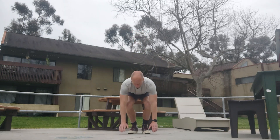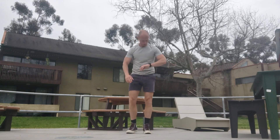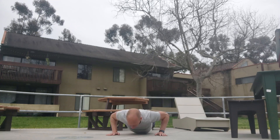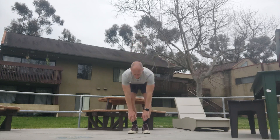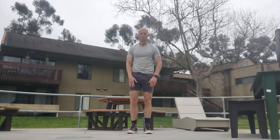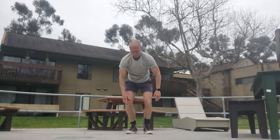Down. One, two, three, four, five, six, seven, eight, nine — twenty-two. Down. One, two, three, four, five, six, seven, eight, nine — twenty-three. Down. One, two, three, four, five, six, seven, eight, nine — twenty-five. Down. One, two, three, four, five, six, seven, eight, nine — twenty-six.